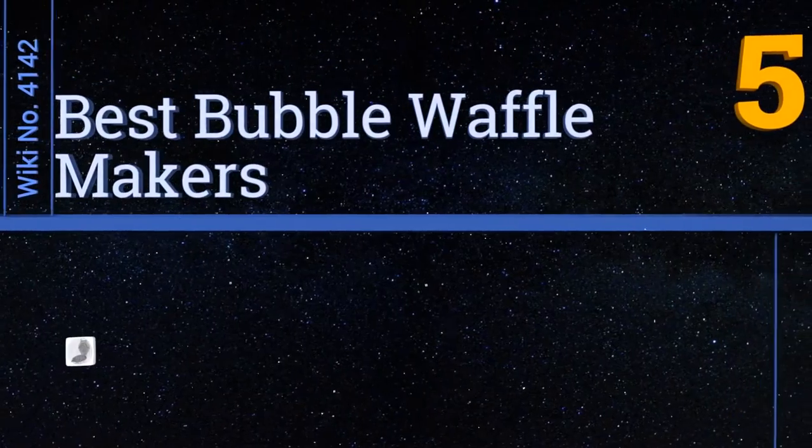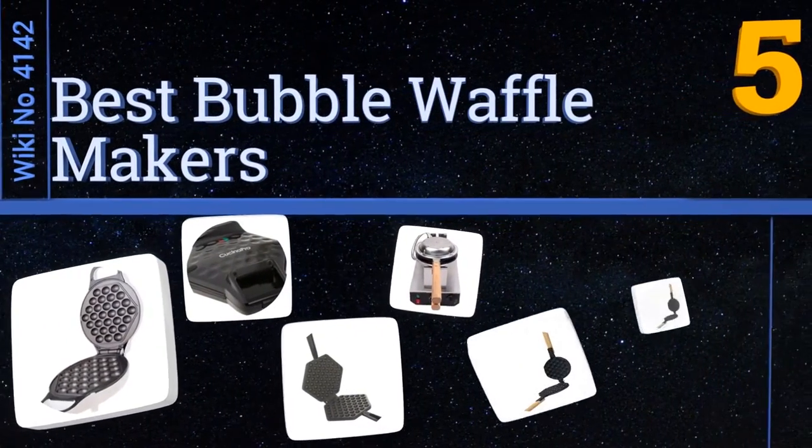Easy Vid presents the five best bubble waffle makers. Let's get started with the list.